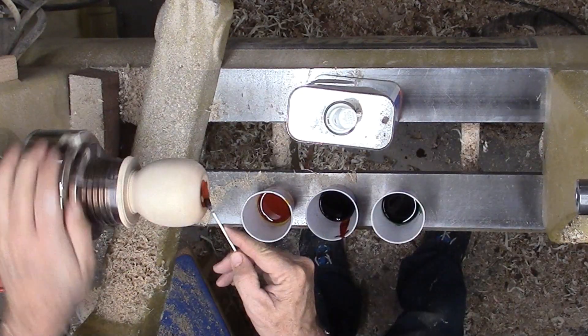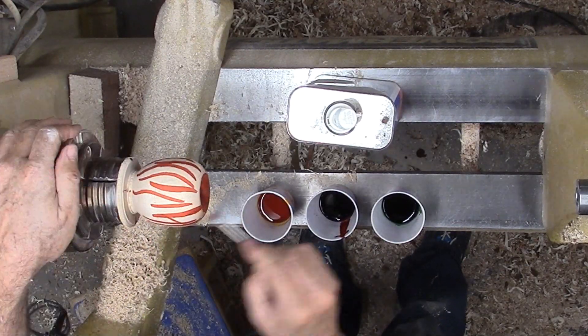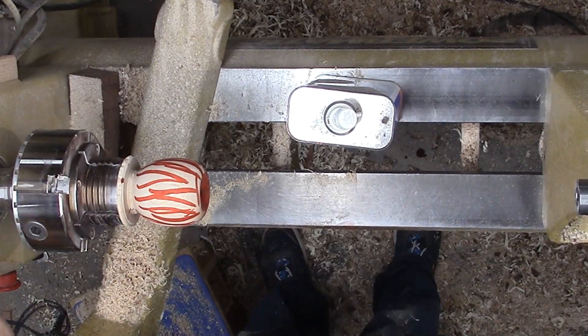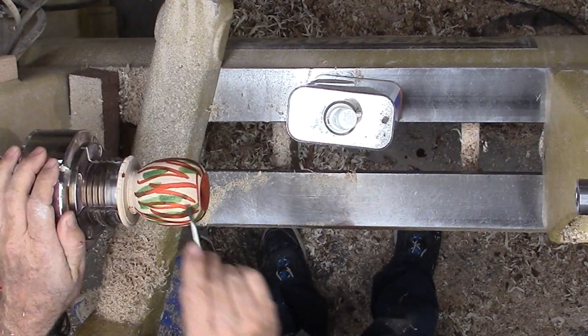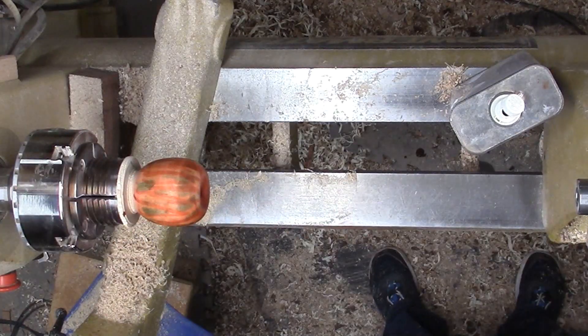To start with, I'm striping reds and some green on the apple. Starting with red, my view of an apple's predominant color. I'm applying dye with a cotton swab. I'm following up with some green dye. Then I sand off a lot of the color with fine sandpaper.